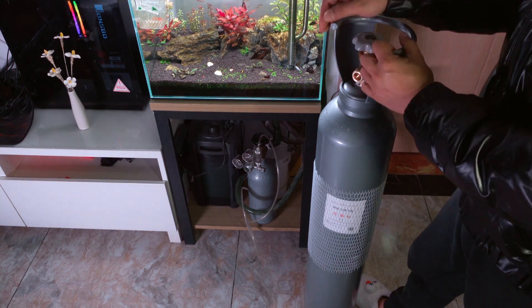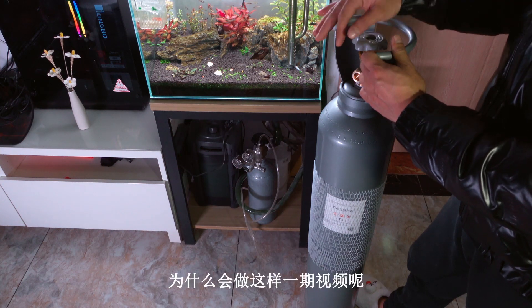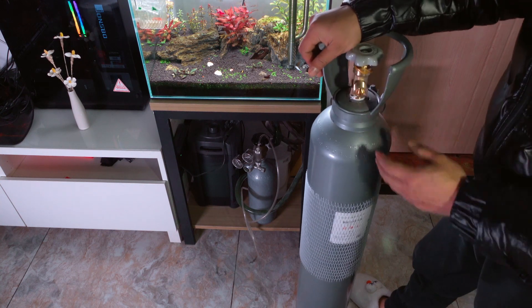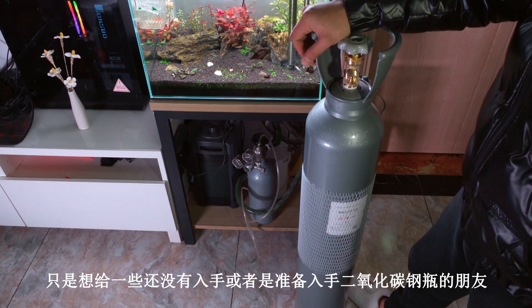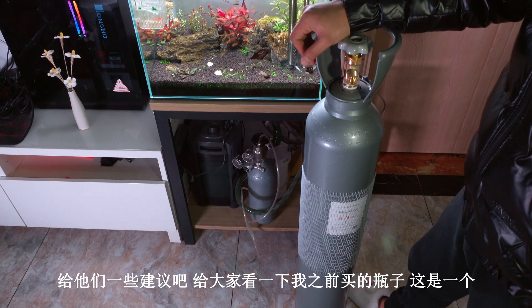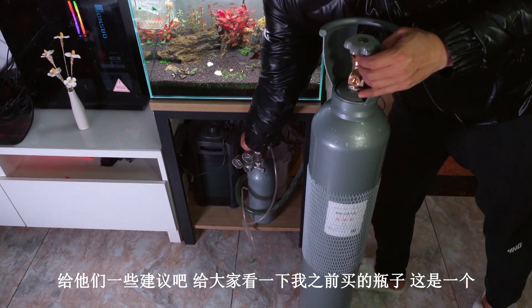今天买了一个新的钢瓶，插箱那么繁琐的过程就不给大家演示了。为什么会做这样一期视频呢？只是想给一些还没有入手，或者是准备入手二氧化碳钢瓶的朋友，给他们一些建议吧。给大家看一下我之前买的瓶子。